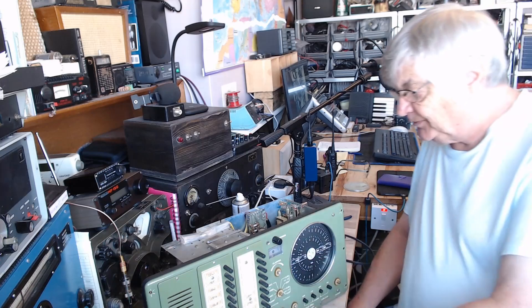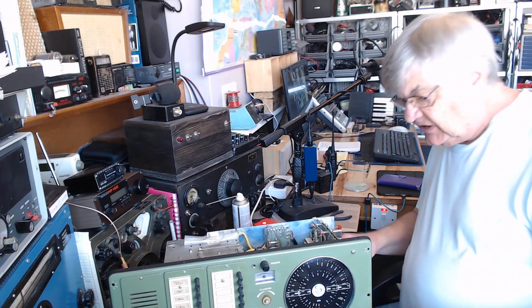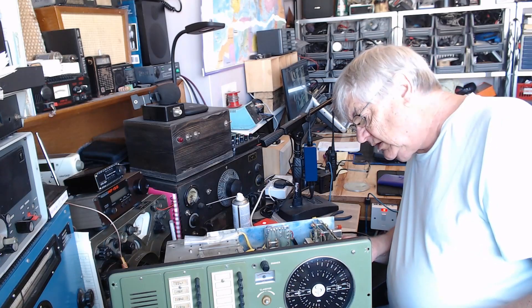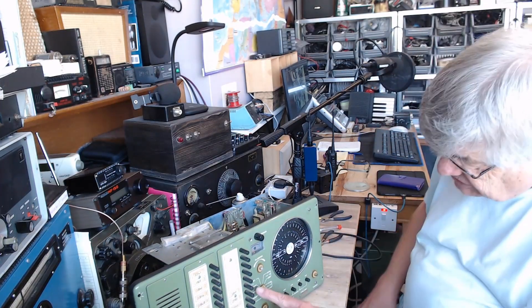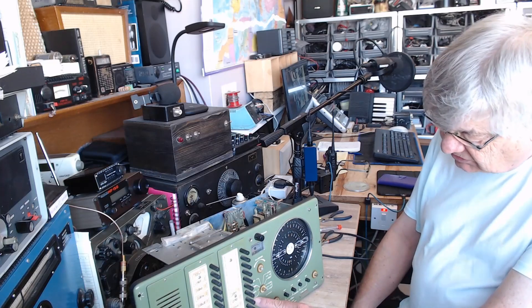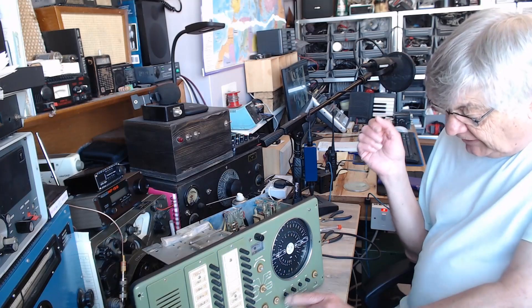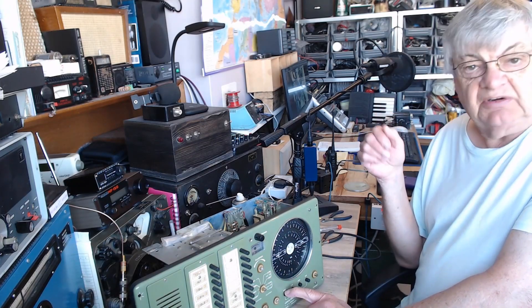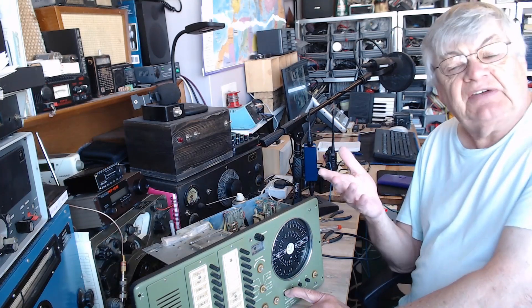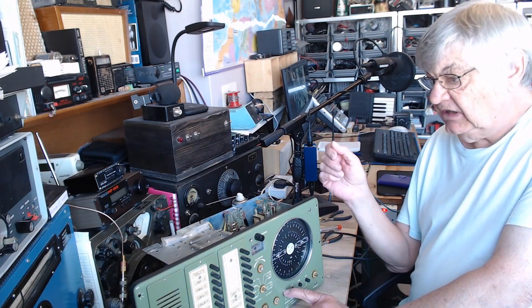I polished it out with Duraglit, so that's good. Very nicely made. There's a socket on the back for a loop aerial — you've got Antenna 2 and Antenna 1. Antenna 2 is loops, and that's for direction finding on the NW band. I must look up exactly what NW is — I just call it nautical wave.